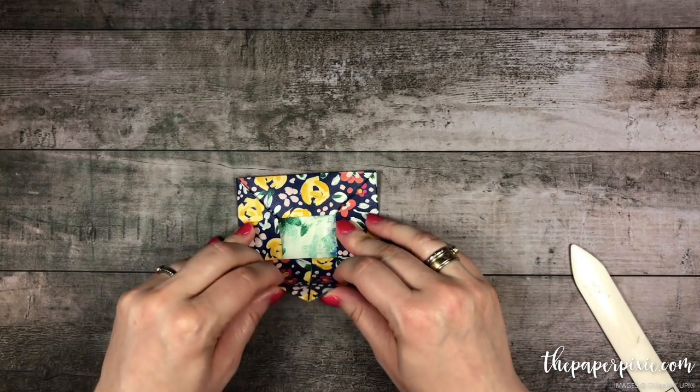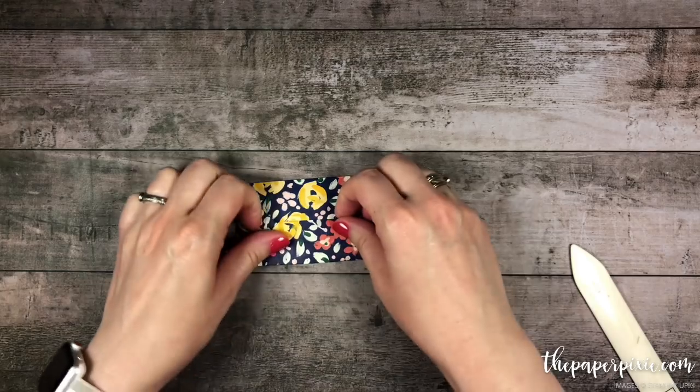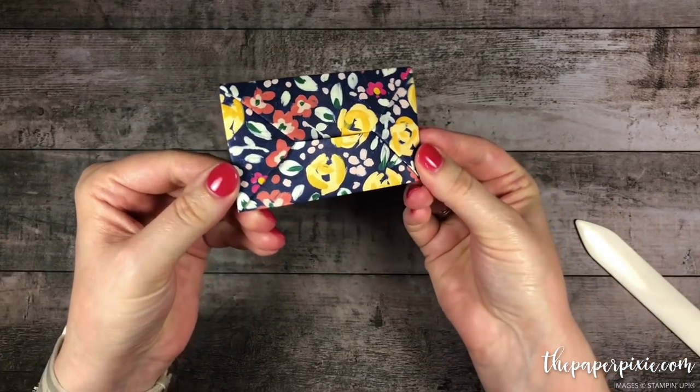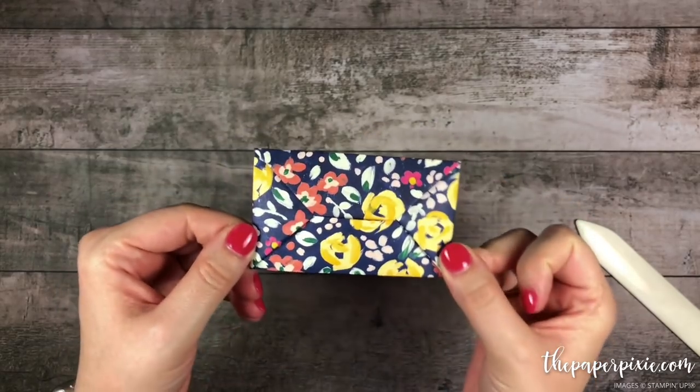And then the last thing we're going to do is tuck this in, and there's your envelope! So I'm going to go over that again one more time — there's the great origami gift card envelope.